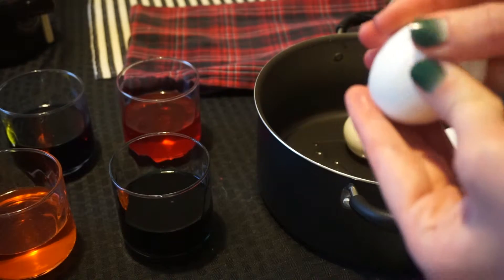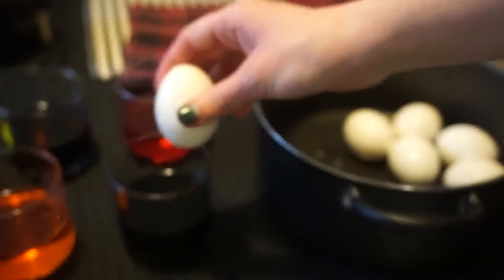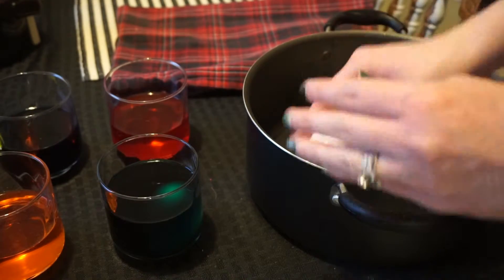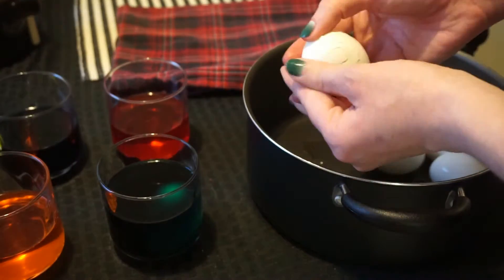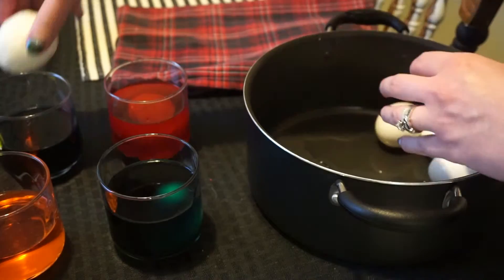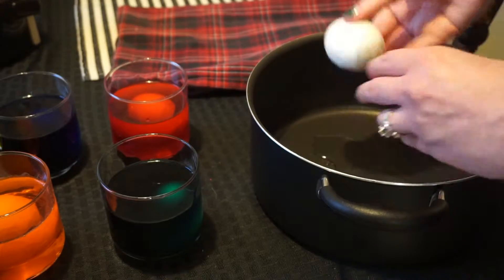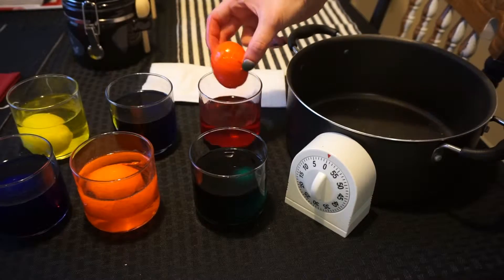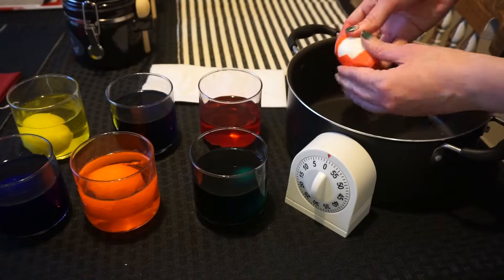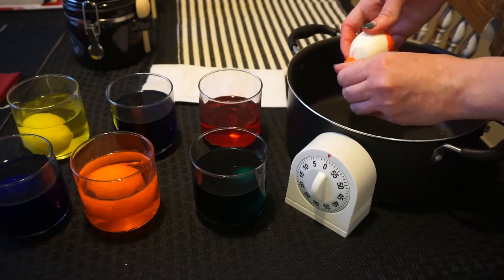Now it's time to add the eggs! My first attempt, I tried just cracking the shells to help the color seep through and left them in the dye for 10 minutes. When I peeled the shells from these, I was a little bit bummed — the eggs weren't anywhere near as dyed as I wanted, so I peeled them all and slipped them back in the water for another 10 minutes. If you like that speckled look, however, I'd suggest leaving them cracked in the dye for a longer period of time.